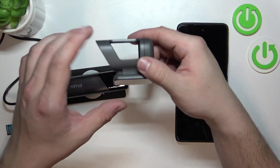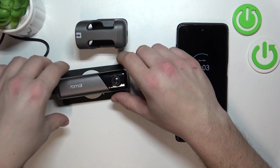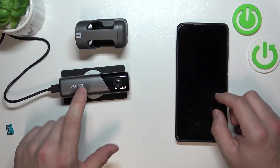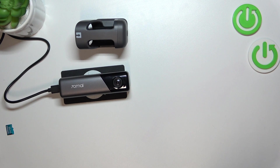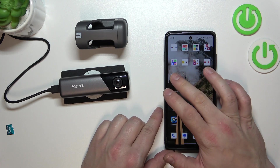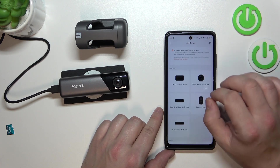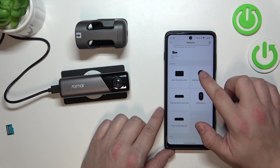Here is the holder, and the main thing we have to do in order to use the camera properly is to pair it with the 70mai app on your smartphone. So, download the 70mai app, enter it, tap plus in the top right corner and select dashcam without screen.